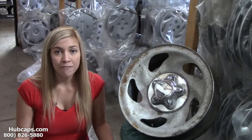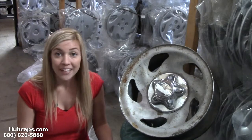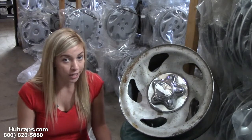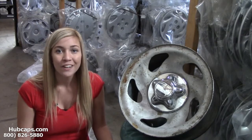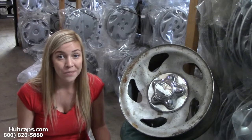Hey everyone, it's Brittany from Hubcaps.com. Today's video was made for all of you in search of chrome wheel skins for your Ford Expedition and your F-150. Look no further because Hubcaps.com definitely has what you need.